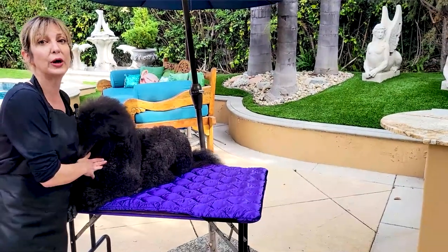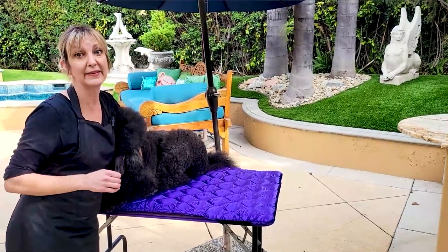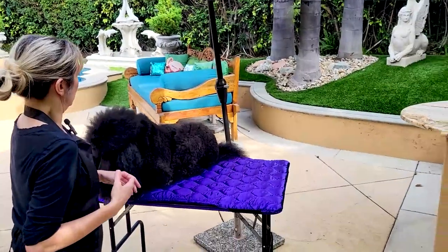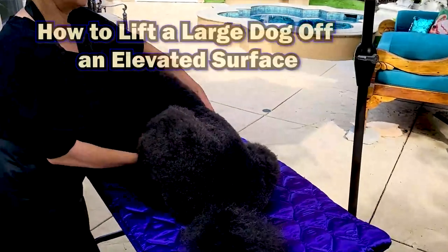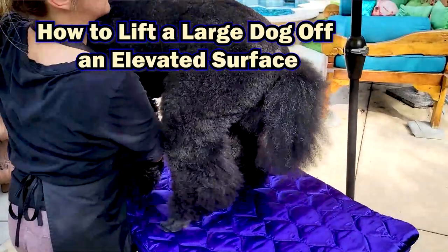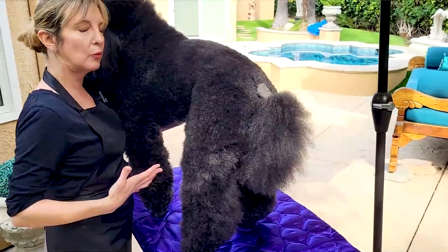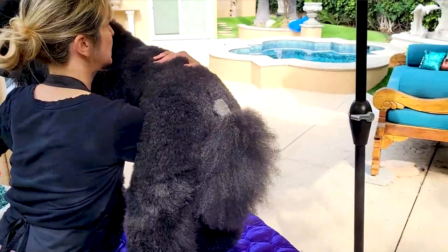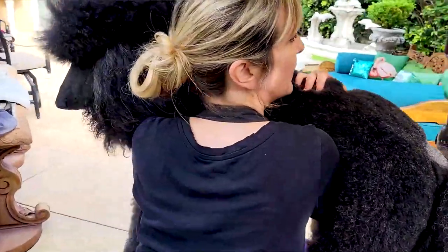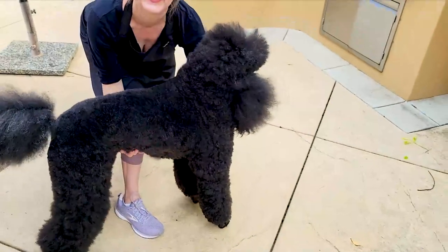Now I'm going to show you how to safely take a dog off an elevated surface. We're going to have him stand up. Here we are at the static table. I'm going to follow the same rule I used to lift him up — I'll get him around his waist and with my other arm between his front legs, then gently release.